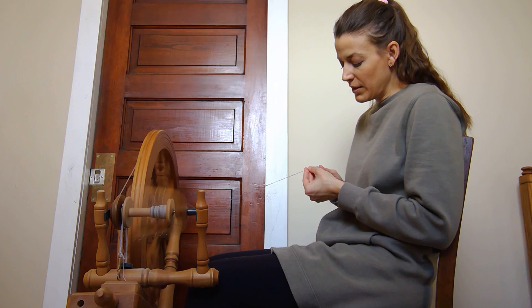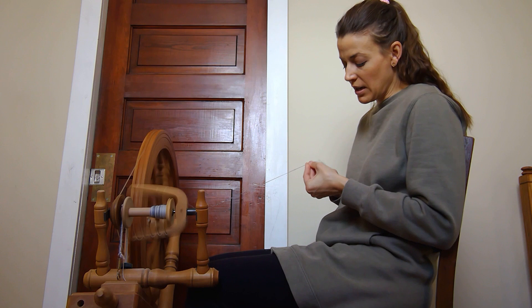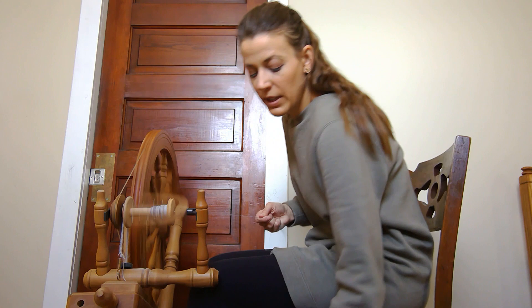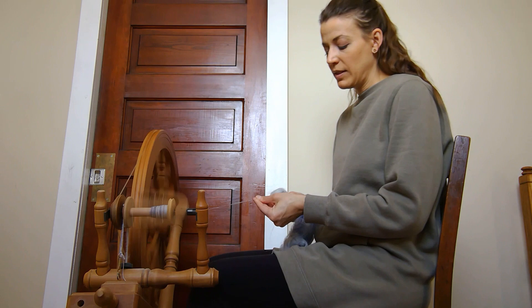When you spin yarn, you can still use yarn that has a lot of twist in it — that's certainly okay. Something that happens is when you wash the yarn and set the twist by drying it, you can balance out a little bit of that extra twist. Plying, depending on how you ply, is another method to correct over-twisting.